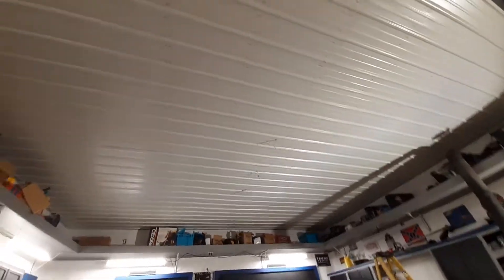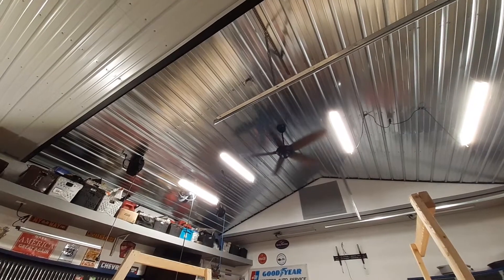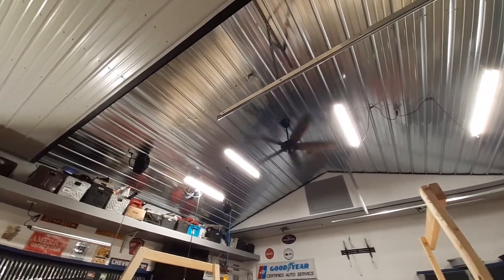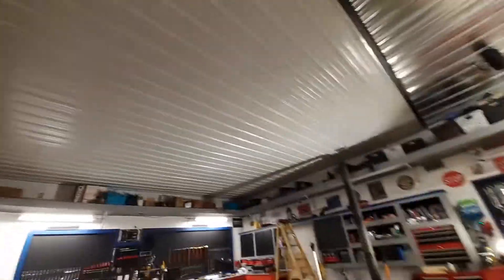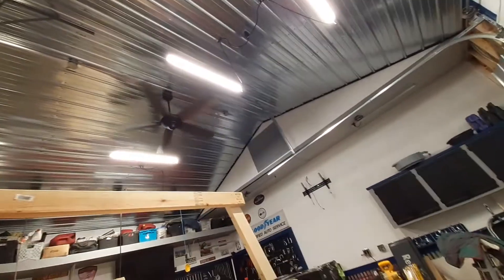I'm gonna go tomorrow and get the rest of the stuff I need. I'm gonna get my ceiling fan tomorrow — I doubt I'm gonna get another one like that because that one hangs pretty low. I'll probably just get a black fan or something. But man, I'll tell you what guys, this looks so good. My shop finally looks complete — got everything all wrapped up, everything's good to go.